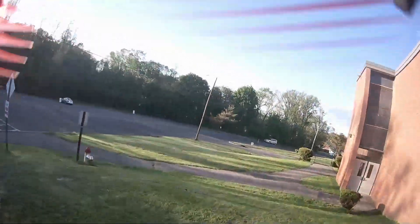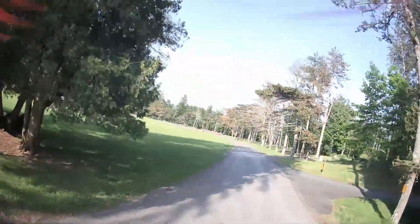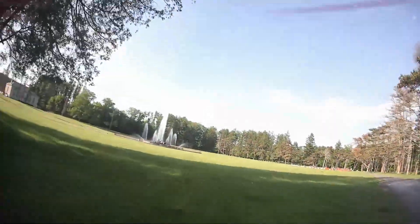All this footage was taken with no filter on the camera — I don't use anything to stabilize the footage. This is just the raw footage, and the audio is turned down a little bit because it's pretty loud.